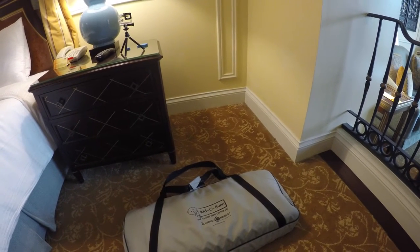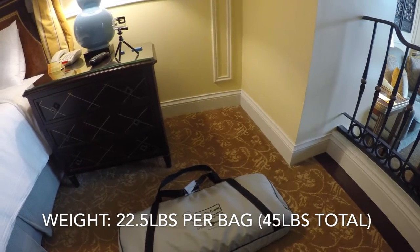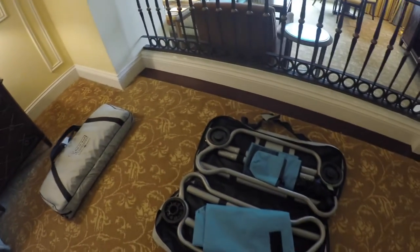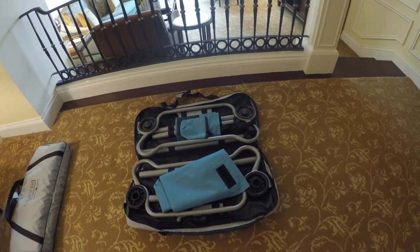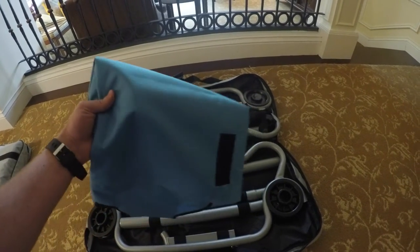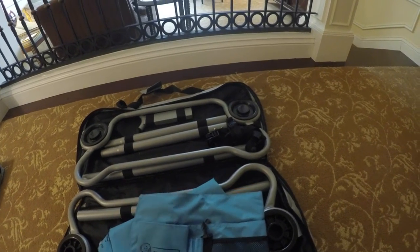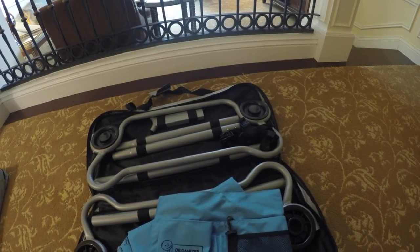It comes in a nice easy carrying case. There are actually two of them — a top and a bottom. It's made by Disco Bed. This other one is open and you can see the way they're packed: very nicely. You've got the rails, the actual canvas that they sleep on, a carrying case and pouch, a side organizer, and some straps.